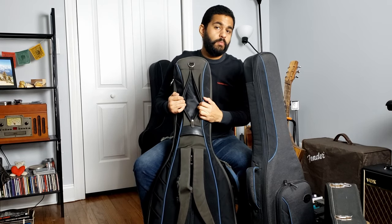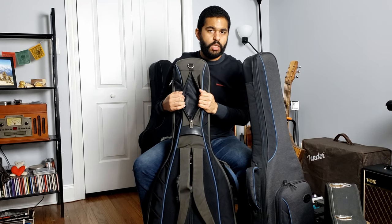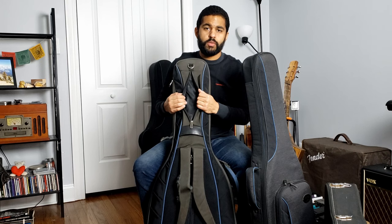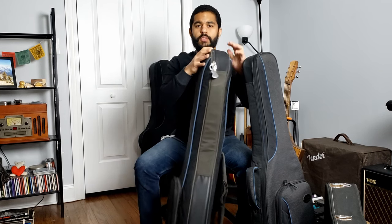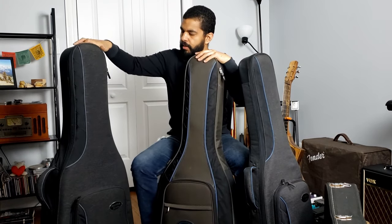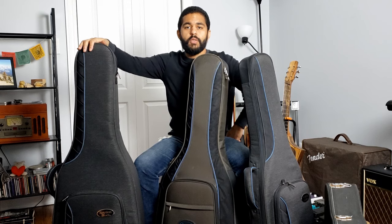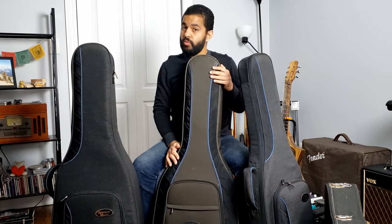It also brings a zipper in the back where you can put your strings, capos, tuners, and all kinds of accessories. And right here we have the acoustic and dreadnought guitar case from Reunion Blues. I use this one for either my classical guitar or my hollow body guitar. They are very solid and super worth it.